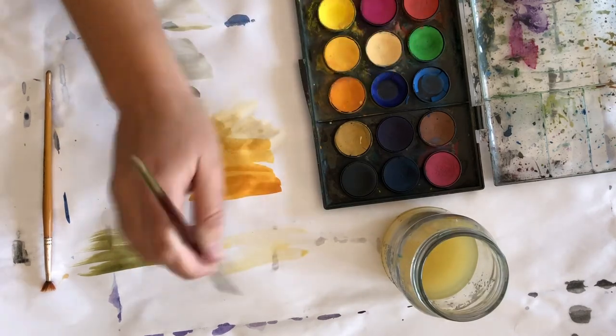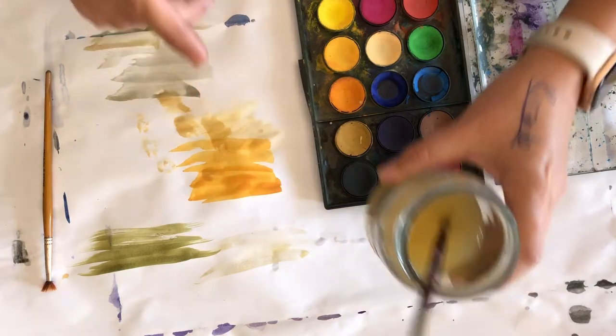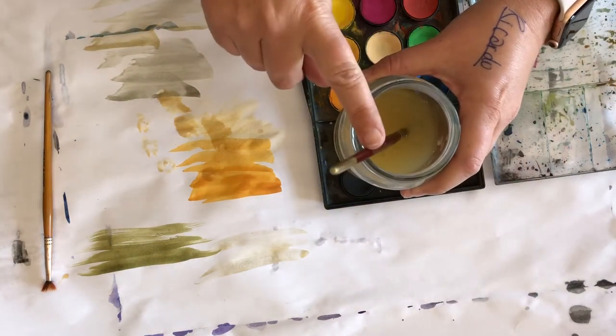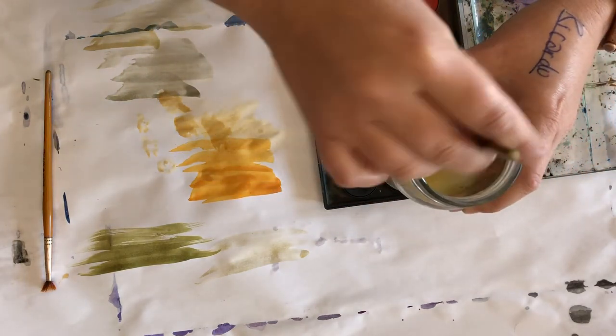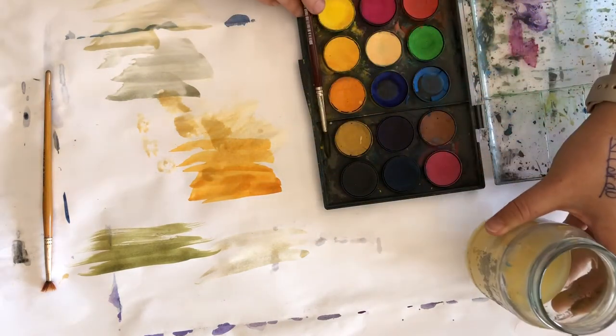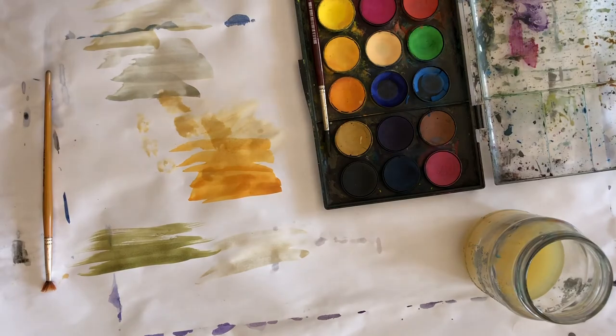If you're not sure, you can always test paint on your scrap paper that's underneath your painting until you're happy with the color. Now when you finish painting with your brush, do not leave it in the jar — it acts like a handle that tips the jar over really quickly. When you're done, leave it in your paint set or on your paper; it works much better.